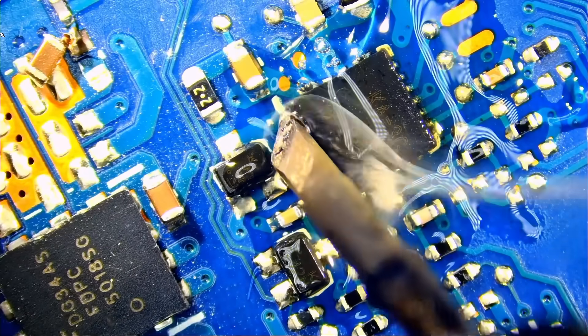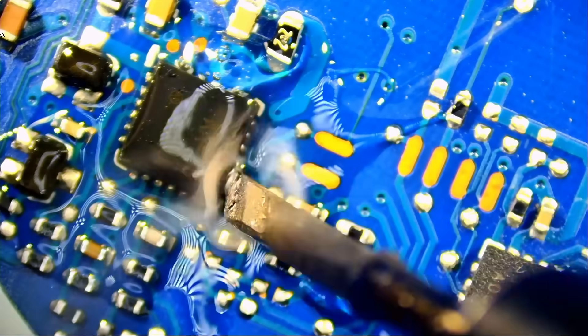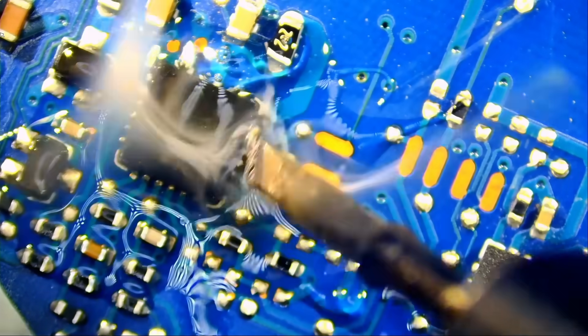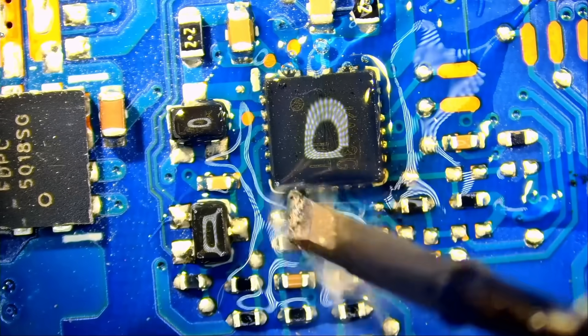I do not know if this is a good example, but we're going to try it with Amptech flux. I just want to demonstrate. Look at how the flux is still liquidy — it did not evaporate yet, we still have it on the board.